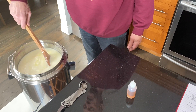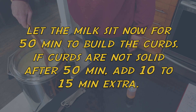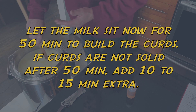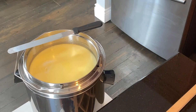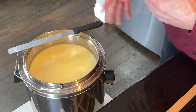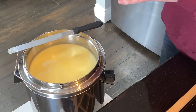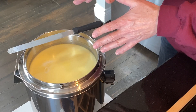Maintain the temperature of 39 degrees throughout the whole process. If you keep the lid on and turn the element off, wrap your pot in a towel — you should stay fairly steady with your temperature. The milk has now set for 50 minutes and I'm going to check whether we get a clean curd break. If the curd mass is still too soft or unstable, I'll put the lid back on and let it sit for another 15 minutes.